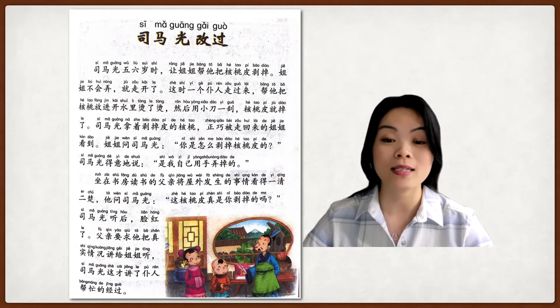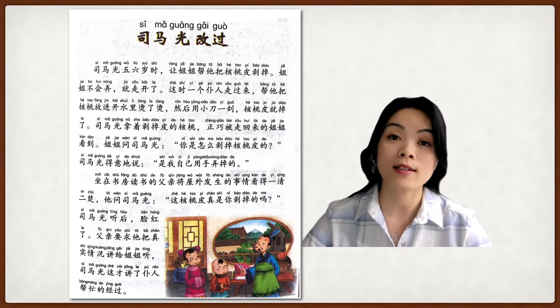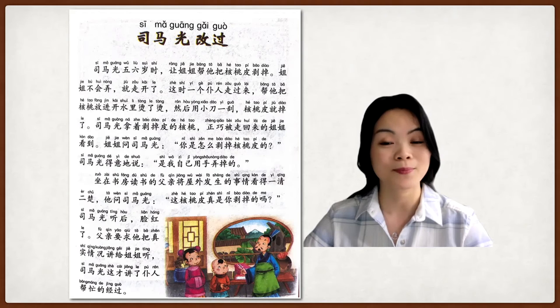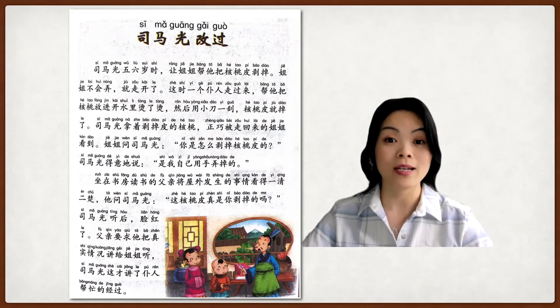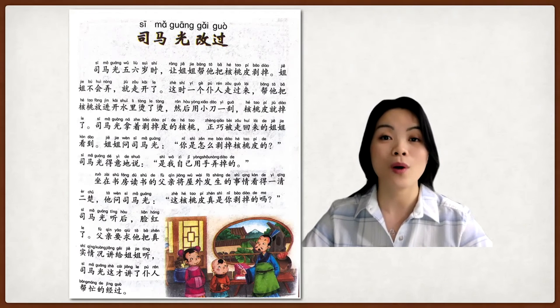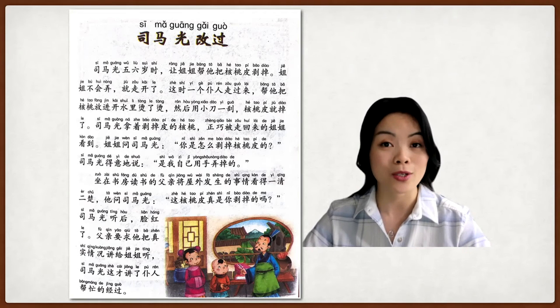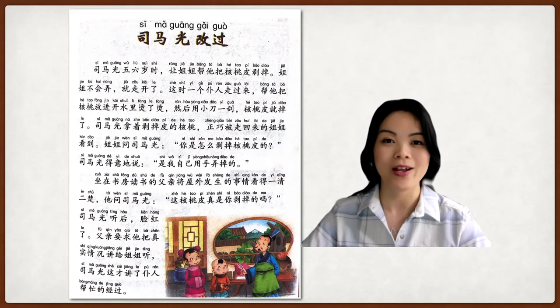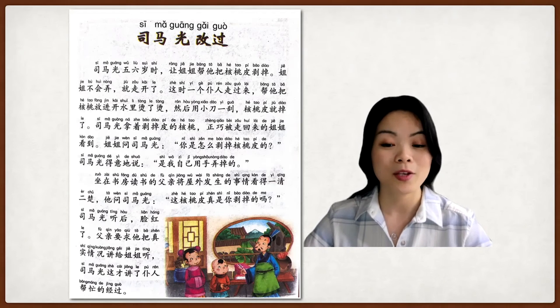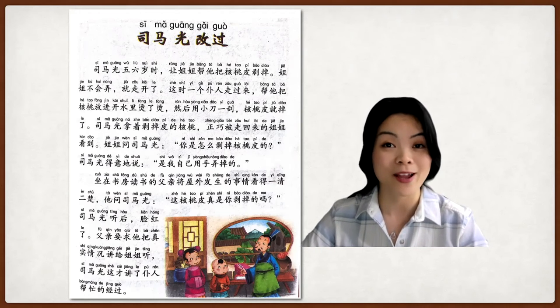The father saw and witnessed everything. When 司马光 tried to lie to the sister and show off by saying he did it himself, in fact he didn't — he was only five or six years old. He made a mistake by trying to lie and show pride about peeling the walnut, which he didn't actually do. The sister didn't know how to do it at the beginning, which is why he wanted to show off more. At the very end, he had to admit he got help from the helper, and he was humble enough to admit it eventually.